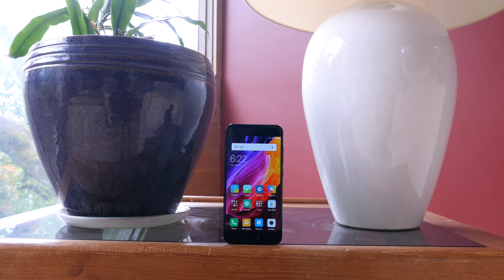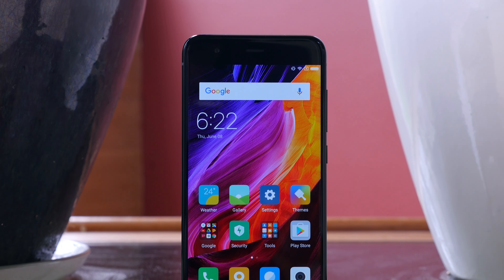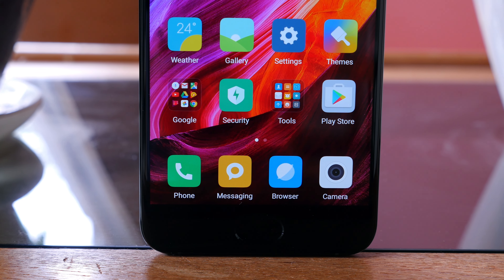The display is pretty disappointing based on first impressions. It's an FHD IPS LCD panel that gets very bright and has good viewing angles, but fails to dazzle. It's certainly nothing like the Galaxy S8's display.